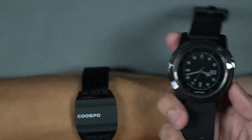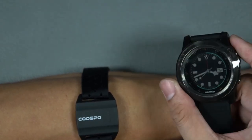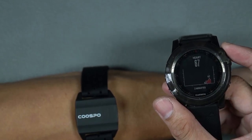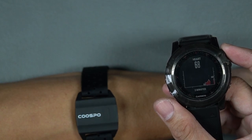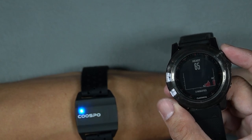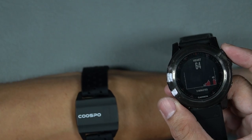Overall, I'm quite happy with the performance of this heart rate monitor. Would I recommend it? Yes, it's highly recommended. If you are looking for a heart rate monitor that is comfortable to wear all day and cheap, this one is hard to beat. That's it for this video. Thank you for watching. See you again next time. Keep safe. Peace.